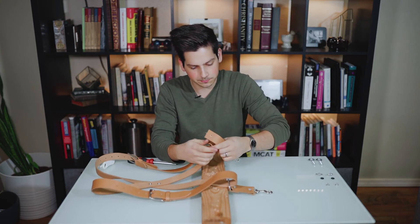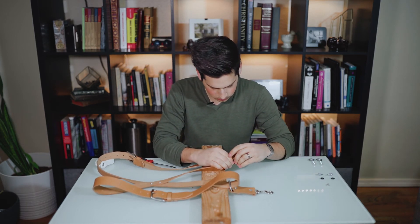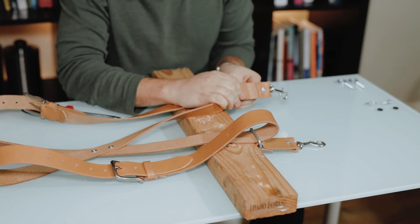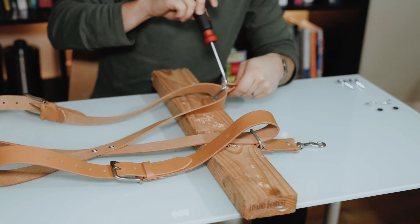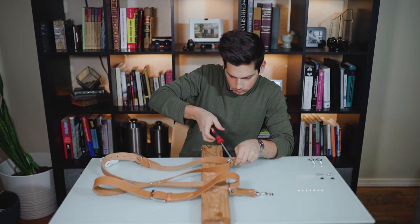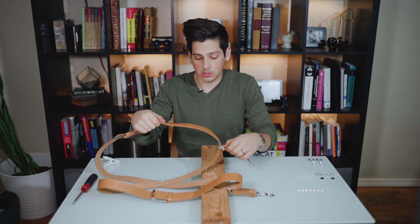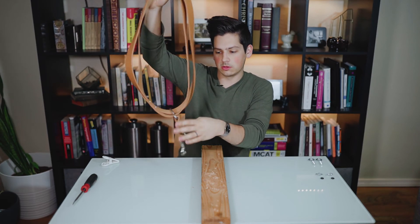Do the exact same thing for the other side. Now you have your two straps that slide freely on the shoulder holster. Let's move this aside and we can go over how to make the screw mounts that go into the camera.